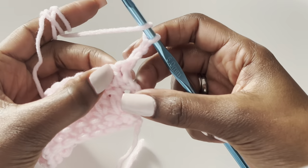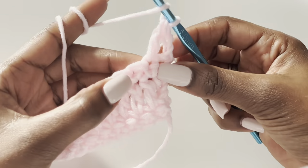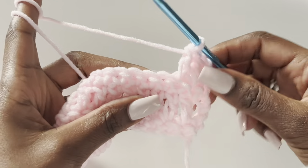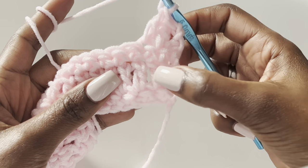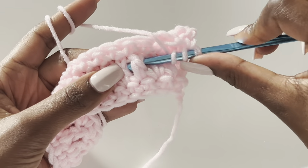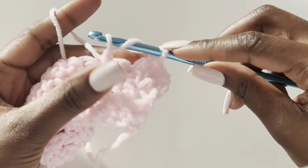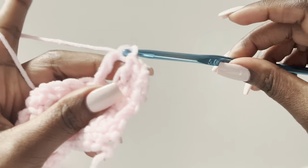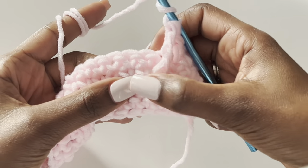The chain two always counts as a stitch, so skip the first stitch. Go into the next stitch and make a double crochet — that's our second stitch — then our third double crochet. Now we work the cable stitch: yarn over twice so you have three loops on the hook. Go under the fourth double crochet below and make a treble. Pull through two loops, then two more, then the last two — that's our first treble. For the second treble, yarn over twice, skip the next stitch, go into the third one and make a treble.